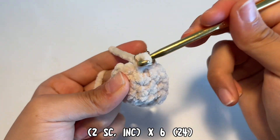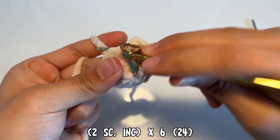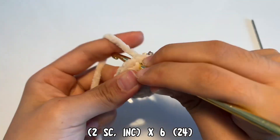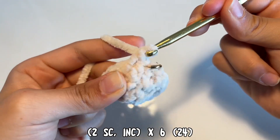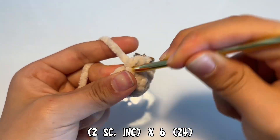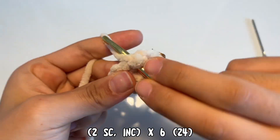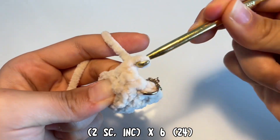Now in this round we're going to be doing two single crochets and then increasing. Start off with the first single crochet, the second single crochet in the next stitch, and then increase by doing two single crochets in the same stitch. We're going to do that six times, and then your stitch count should be 24 at the very end.